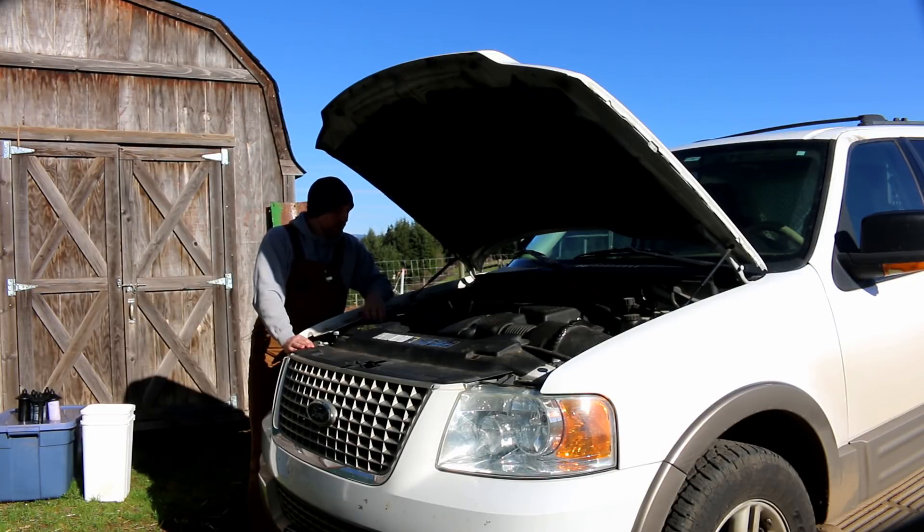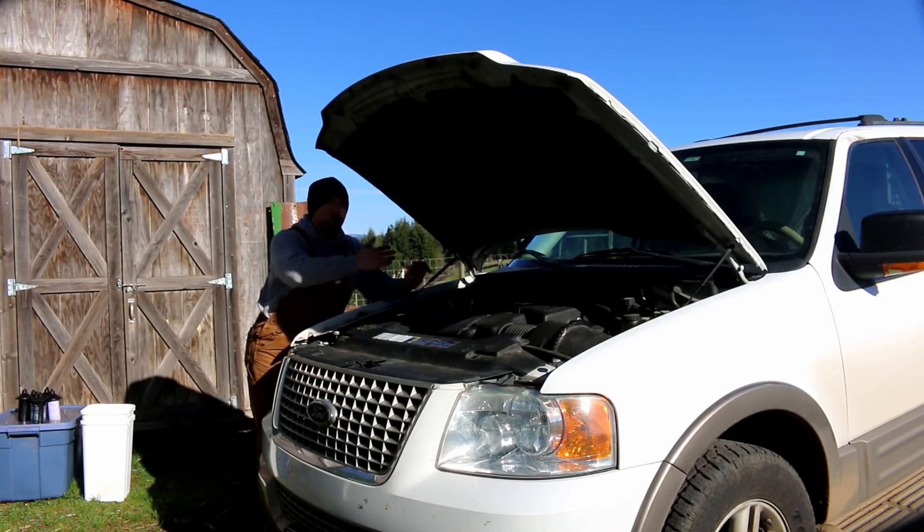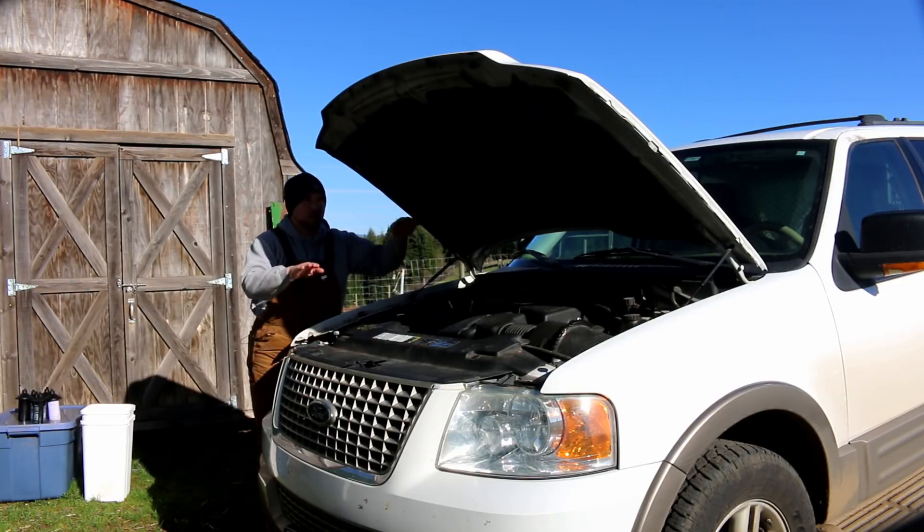The second problem is the battery I have in the back is not the exact same duplicate battery as the main one, which means it creates essentially a feedback loop. If there's a voltage difference between the batteries, current will flow from one battery to the other — from higher voltage to lower voltage — until it balances out.